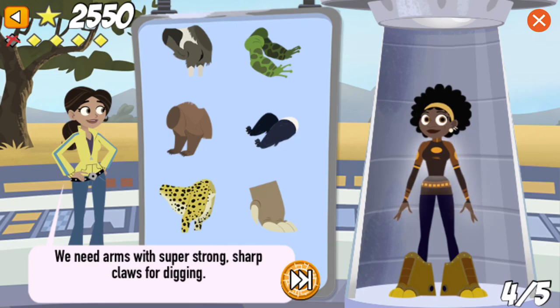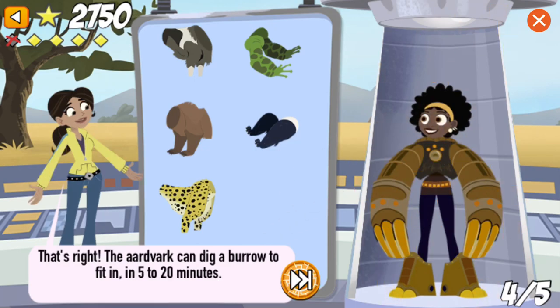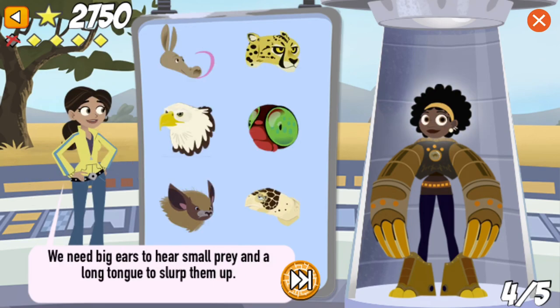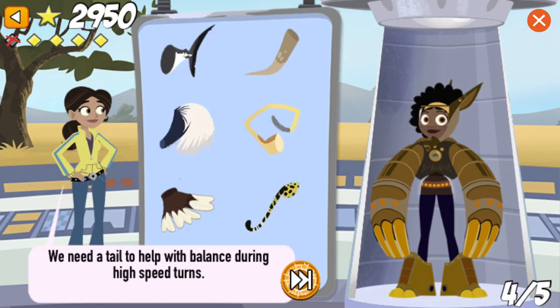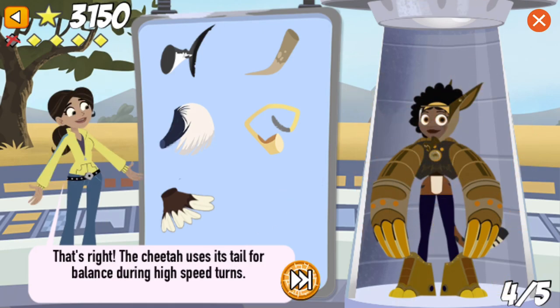We need arms with super strong, sharp claws for digging. That's right! The aardvark can dig a burrow big enough to fit into in just 5 to 20 minutes. We need big ears to hear small prey and a long tongue to slurp them up. That's right! The aardvark's 12-inch-long tongue goes right into the termite tunnels — it's sticky, too! We need a tail to help with balance during high-speed turns. That's right! The cheetah uses its tail for balance during high-speed turns.